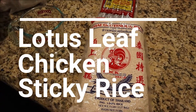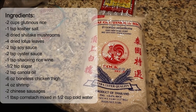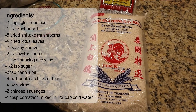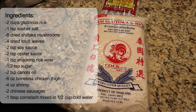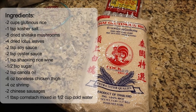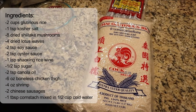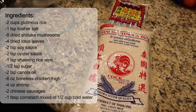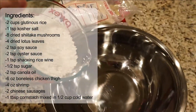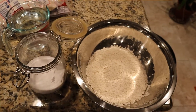Hey guys, welcome back. Today we'll be making lotus leaf chicken sticky rice. The ingredients we're going to need are two cups of glutinous rice, one teaspoon of kosher salt, eight dried shiitake mushrooms, four dried lotus leaves, two teaspoons of soy sauce, two teaspoons of oyster sauce, one teaspoon of shaoxing rice wine, half a teaspoon of sugar, two teaspoons of canola oil, six ounces of boneless chicken thighs, four ounces of shrimp, two Chinese sausages, and one tablespoon of cornstarch mixed in a half cup of cold water.